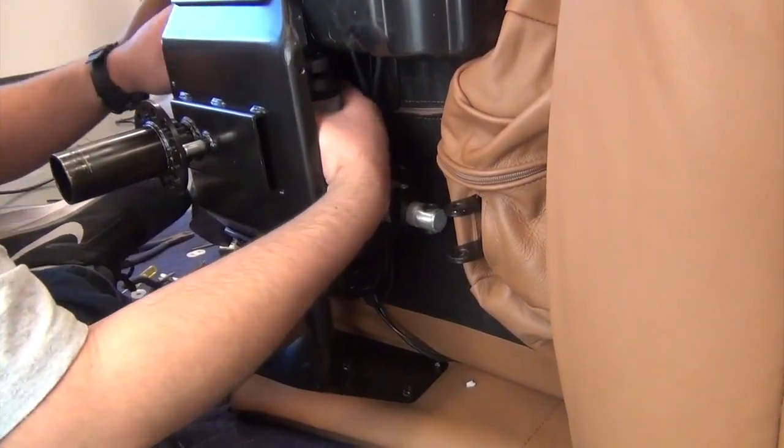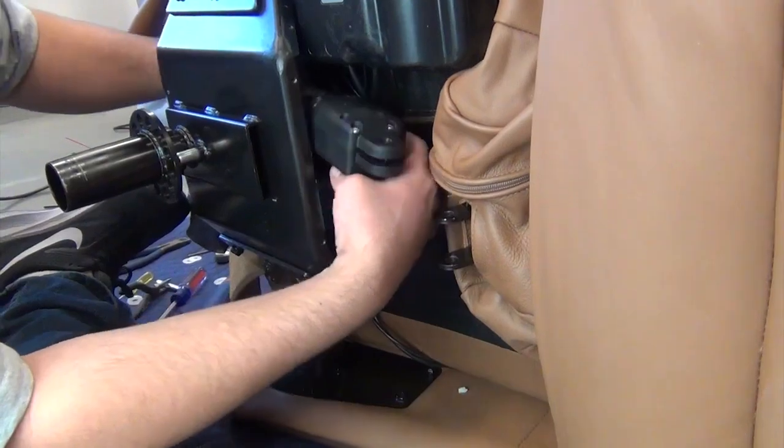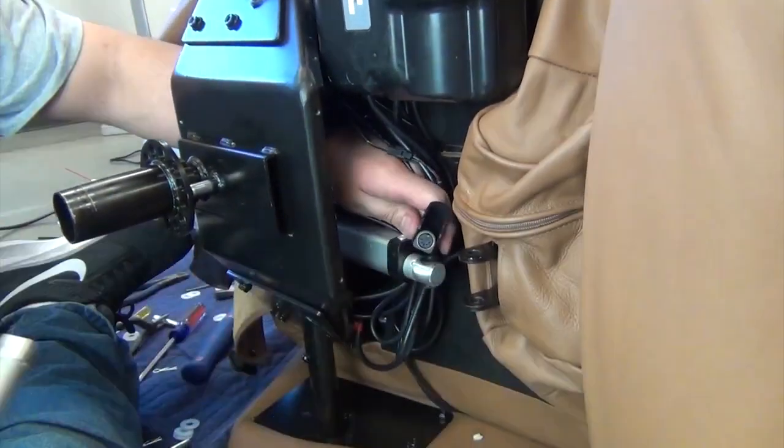Slide the actuator toward the front of the chair until it clears the chair frame, then locate the actuator cable connector. Open the connector lock, disconnect the connectors, then remove the actuator from the chair.